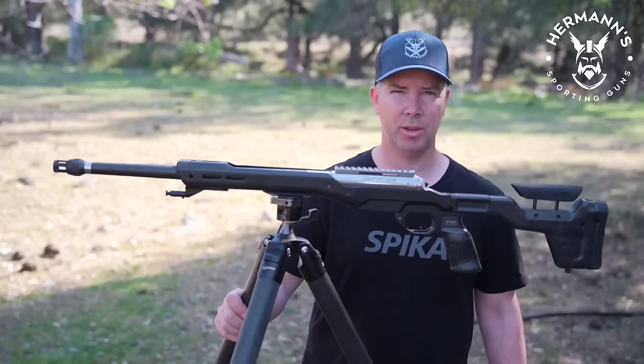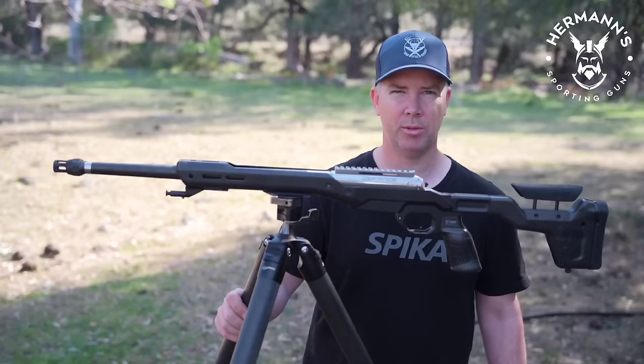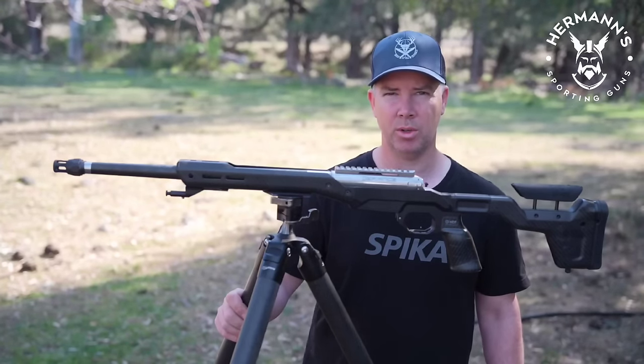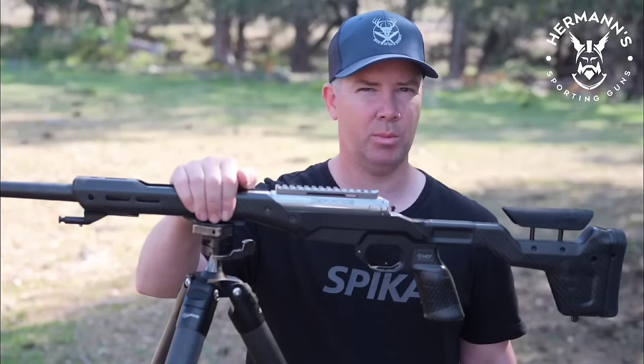I'm not one to wiggle something around for 20 minutes and do a review. I've dragged this tripod around for a few weeks and used it on my contract shooting jobs, everything from pigeon work right up to feral pigs with the centrefires. I must say, for what this thing is and what it does, it has not missed a beat.